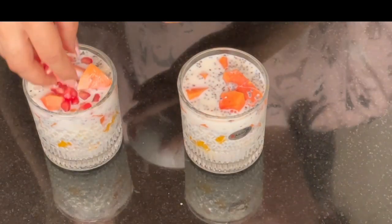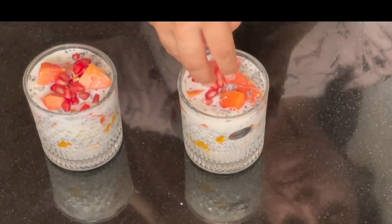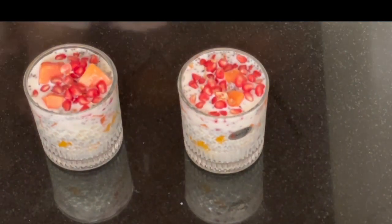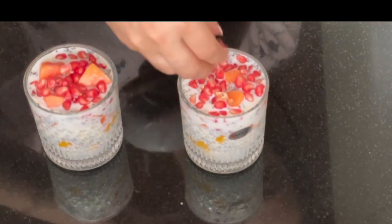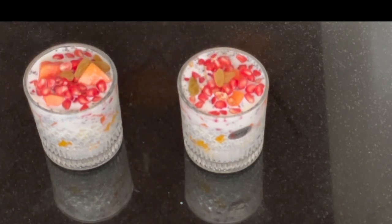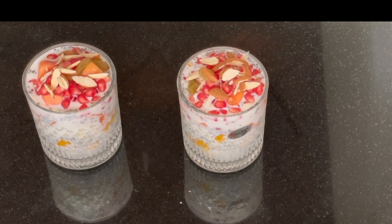We will garnish the chia seed pudding with pomegranate seeds and some dry fruits. You can add sugar, maple syrup, or honey, but the chia seed pudding with fruits will already be sweet. Try it and tell me how it tastes — sweet even without honey, sugar, or maple syrup. The pudding is ready!